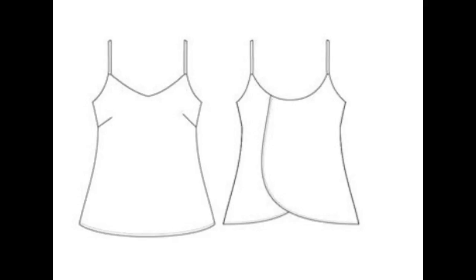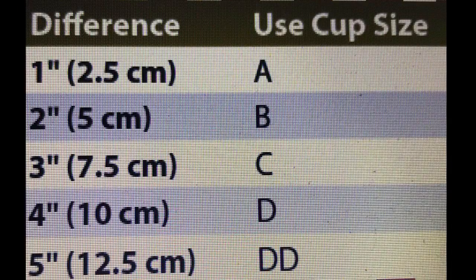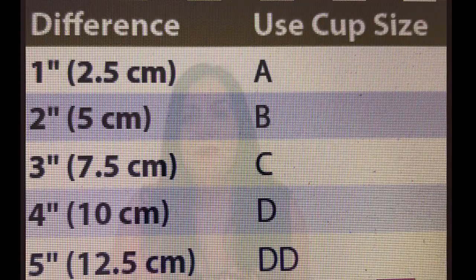The awesome thing is it gives you the option of cup sizes — B, C, D, and double D. There's a chart to see where you fit. You measure your upper bust and your full bust, and the difference gives you your cup size. My upper bust is 38 and full bust 41, so a three-inch difference puts me in a C cup. That's consistent with any pattern that offers cup sizes for me, and also my bra cup size — though you might be different, so measure yourself really well.